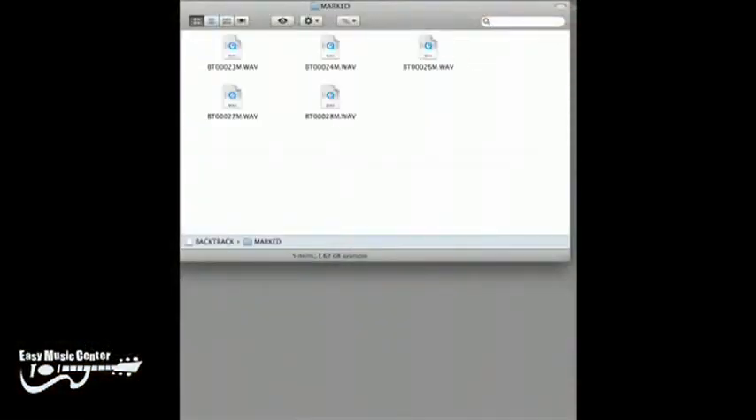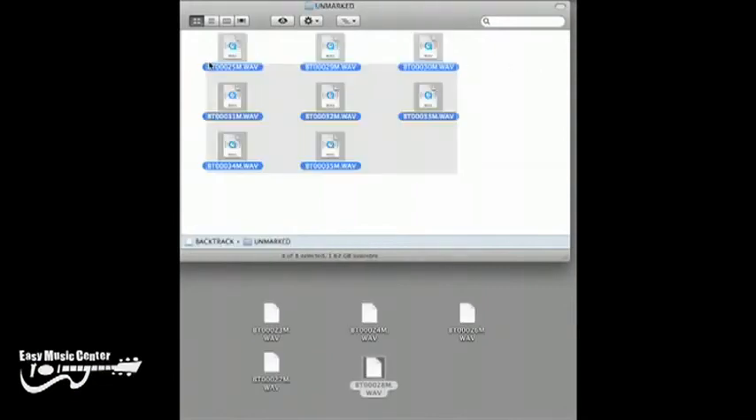When you plug the Backtrack into a computer, all the files pop up in a folder. You can click and drag them to your desktop or right into your favorite recording program.